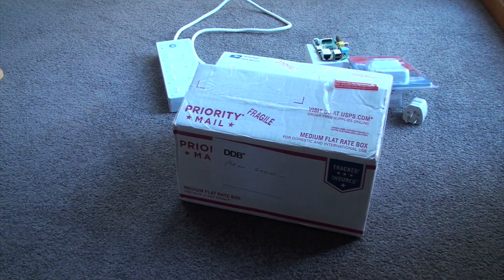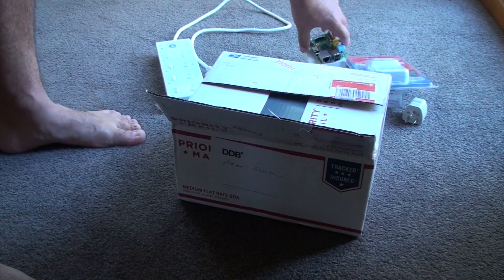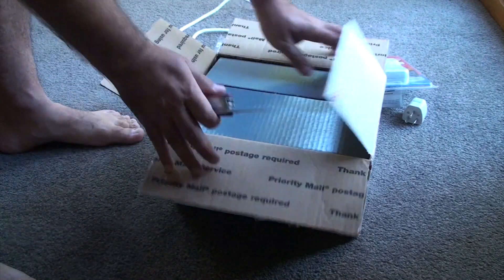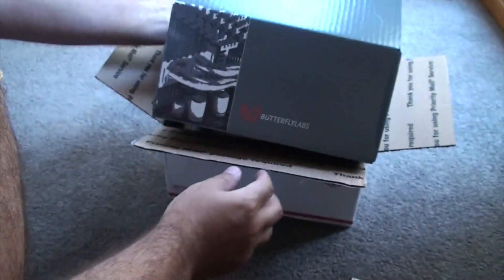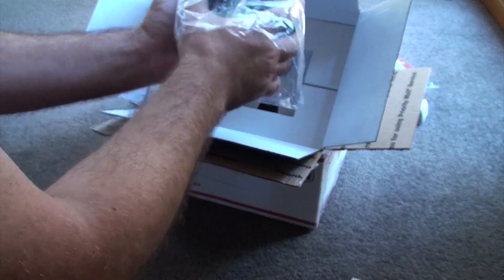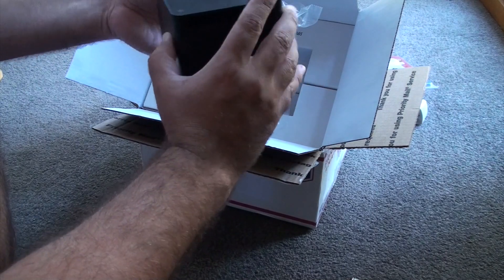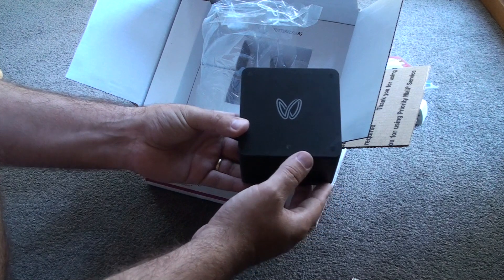Hi YouTube. Today I'm going to open up my Bitcoin mining machine which I've just got in the mail. I'm going to set it up with my Raspberry Pi. I've bought a Butterfly Labs 5 giga hashing machine — it's a lot smaller than I thought it would be. So that's the mining machine right there.